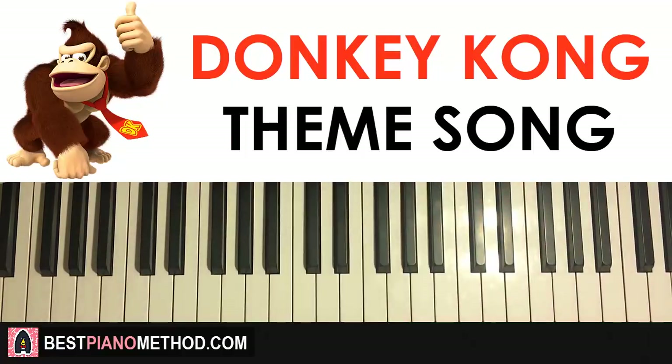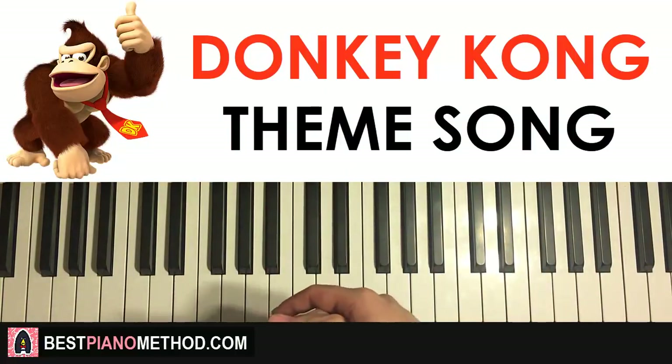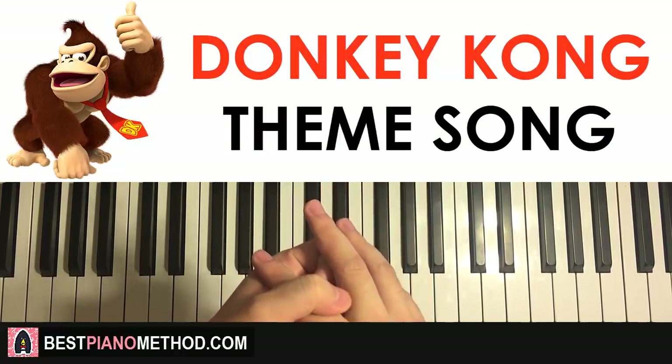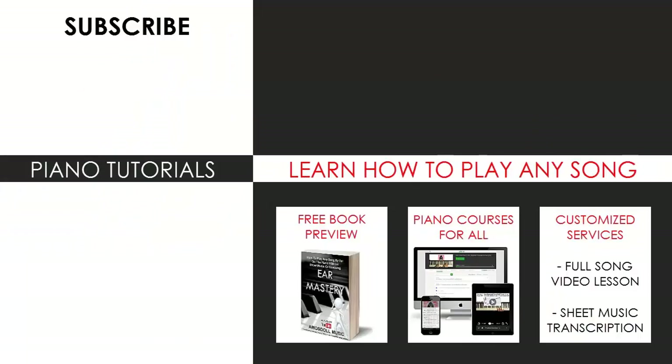That's pretty much it — hope you enjoyed today's tutorial. Go ahead and check out my other piano tutorials and covers on the channel — I have over 2,500 of them for you to enjoy and learn from. Check out my website bestpianomethod.com, linked in the description. You can learn how to play this or any song through my books and courses, or get me to make a full song video lesson or sheet music transcription using my customized services. Enjoy your time on the channel, subscribe, and see you next time.